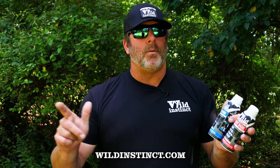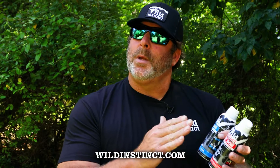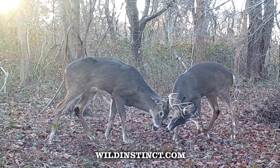September into early October, we stay with the Buck Boss because again they may be in bachelor groups — they're not yet rutting, they're not yet competitive with each other. As we get closer to early to mid-October, that's when we hit the Hot Dog, creating the competition and making sure that the bucks arrive each and every day.